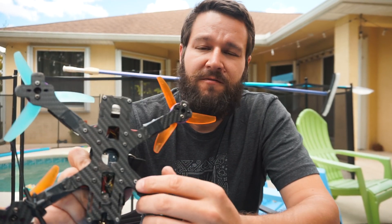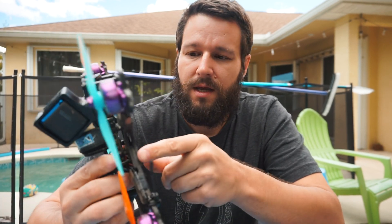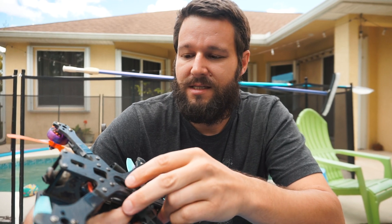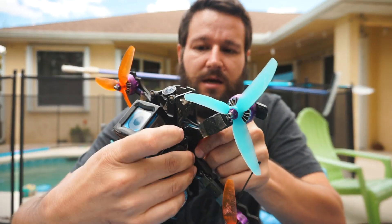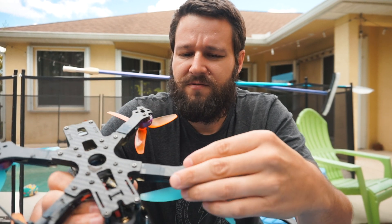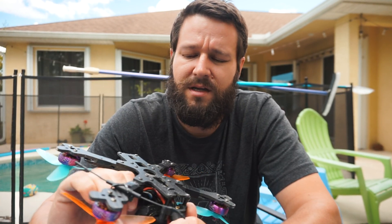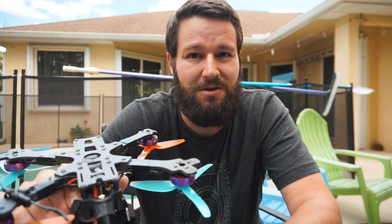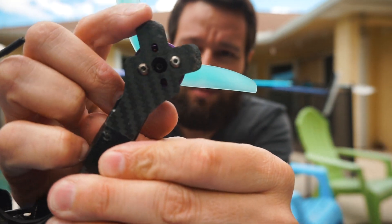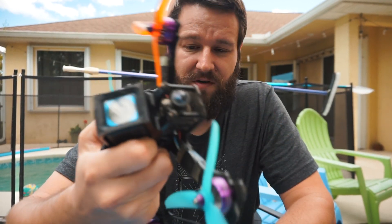First we'll start with the hardware. My airframe is the Team BlackSheep Source One — it's the V2, the second version — and I love this frame. It's super durable, inexpensive, and fits all my hardware perfectly. It's about $30 from various sources. If you break an arm, you can buy extras from any vendor, but I just buy a whole extra frame — for under $30 you get four arms, excellent motor protection, and the arms are just wide enough for the ESCs I run.